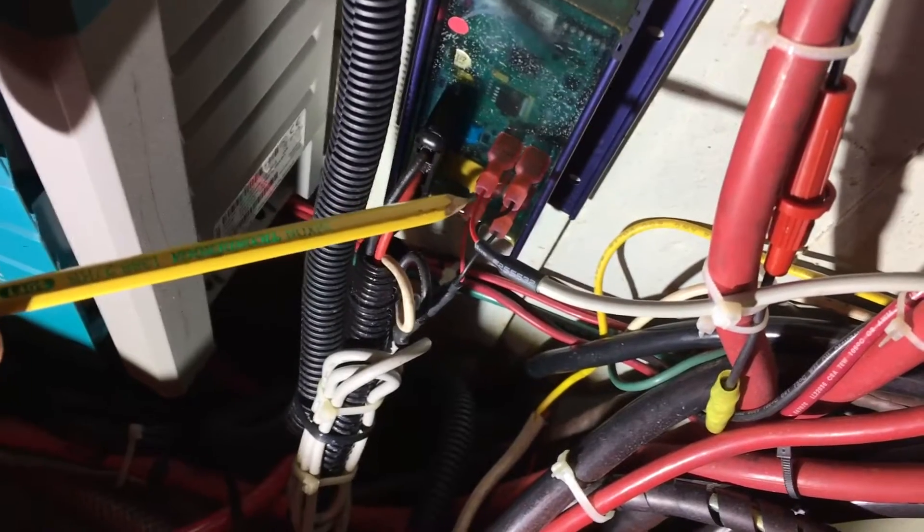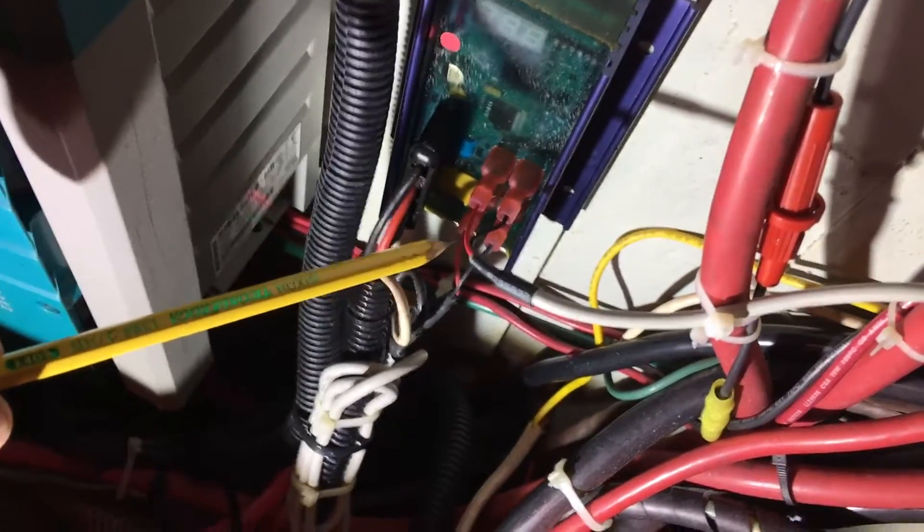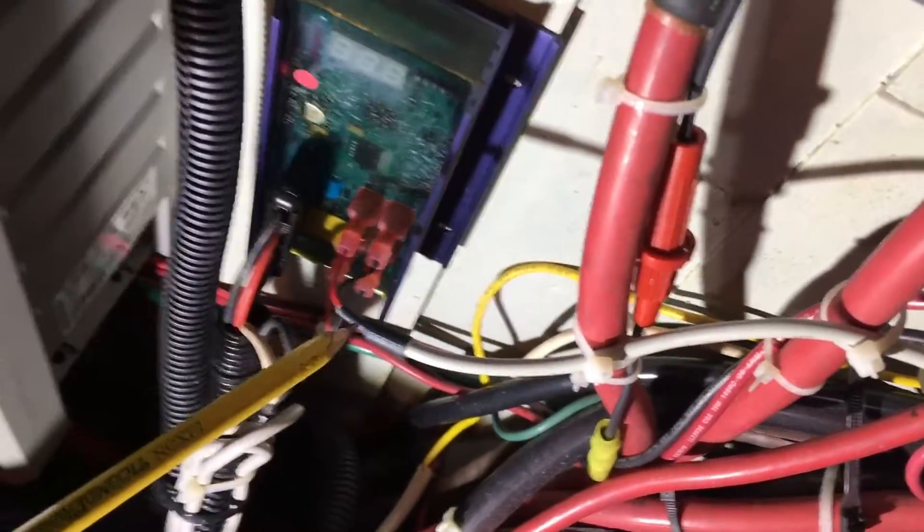Those connectors — you've got to push them on with a good deal of force, they're pretty tight. But they will go on; push them all the way in. Then, like we did on the other side, secure the cable with wire ties so it's nice and neat.